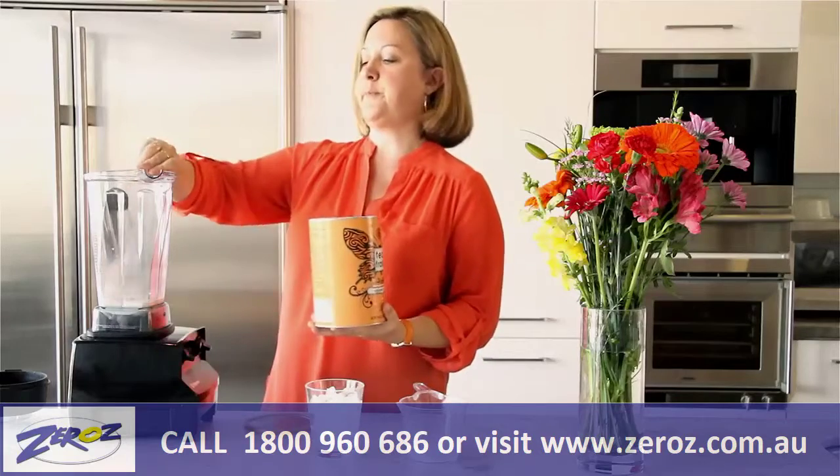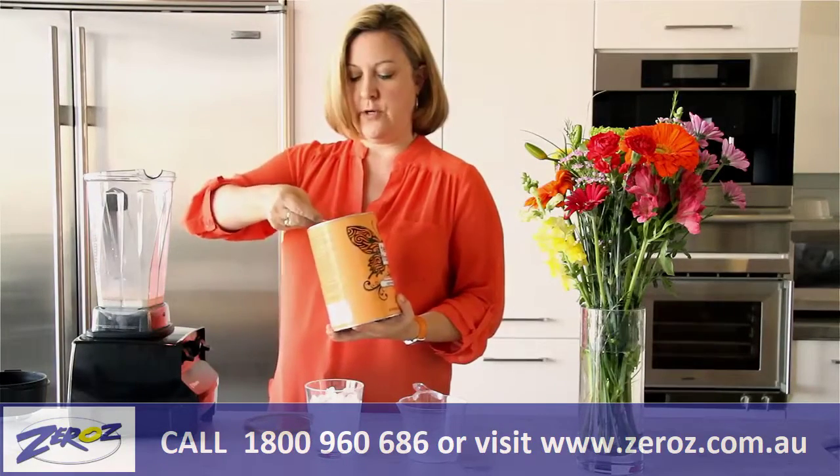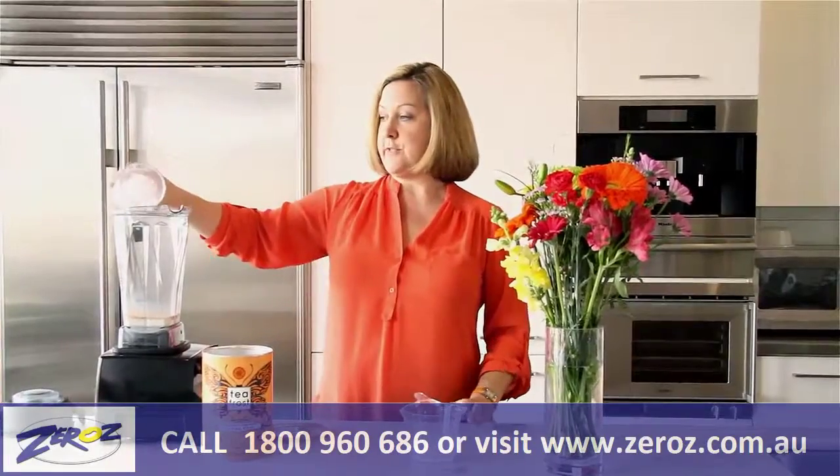Four ounces of milk: one, two, three, and four. This is the equivalent basically of a tablespoon, just so you know. And finally we'll top that off with our eight ounces of ice.